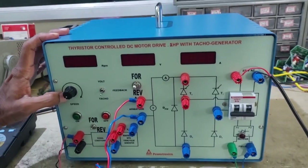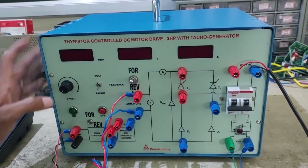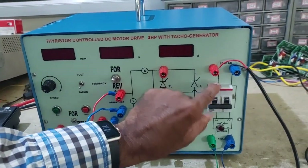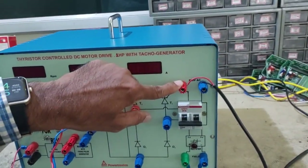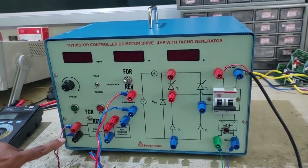This is the potentiometer to set the speed of the DC motor, and these are the ON and OFF switches. This is the MCB, this is the 230V supply input point, field supply point, and TACO input point.